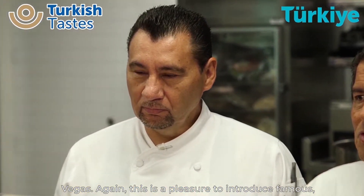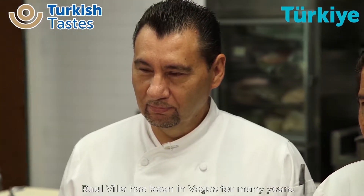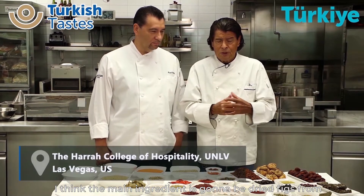It's a pleasure to introduce a famous and stunning pastry chef, Raul Vila. Raul Vila has been in Vegas for many years and won many awards. He's amazing, the product he produced. Today, he created a dish utilizing some of these products from the Mediterranean, from Turkey. I think the main ingredient is going to be those beautiful figs from this part of the world.